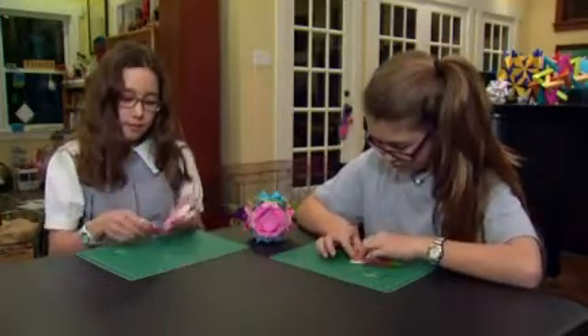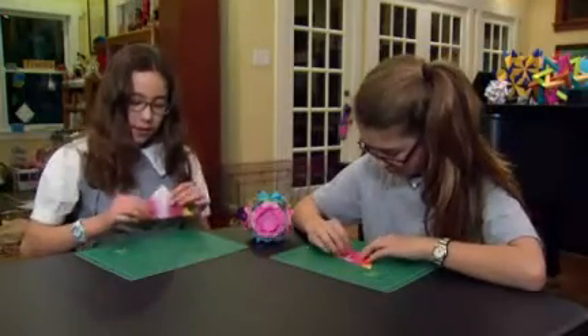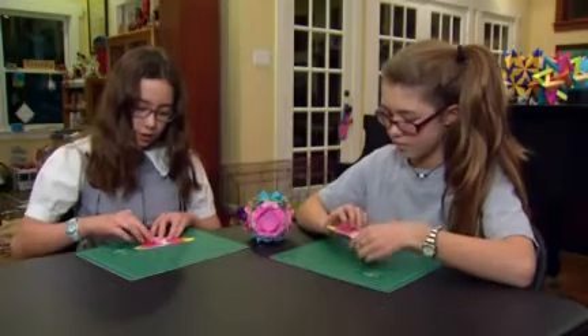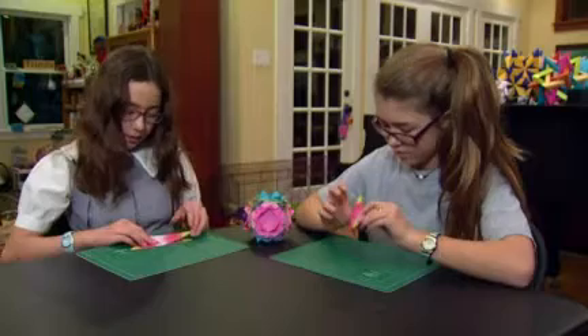And then you collapse it, like this. Then you fold the first two flaps on top up to the top there.